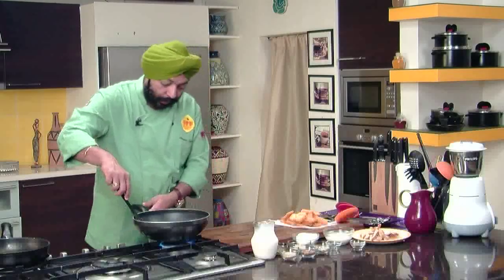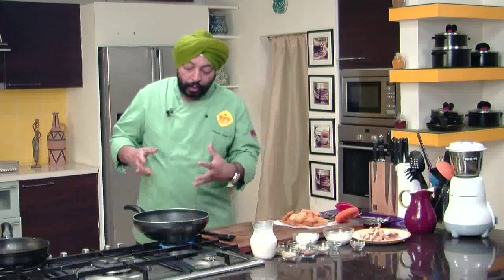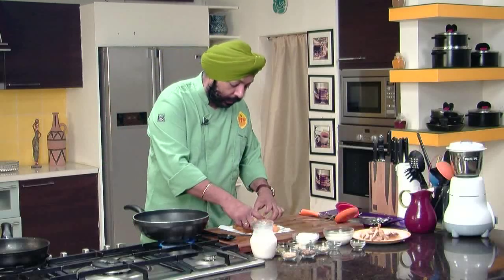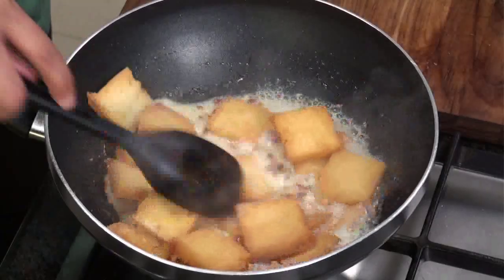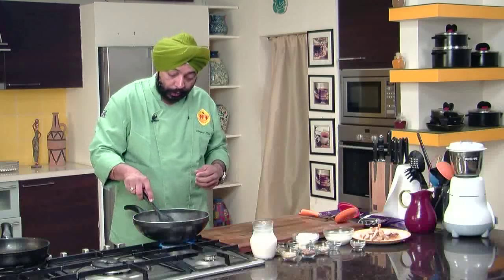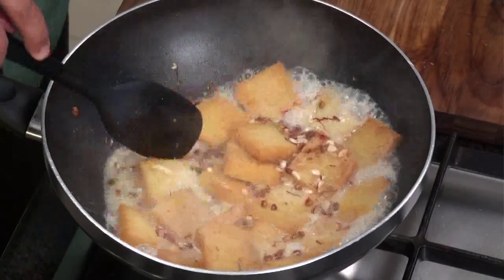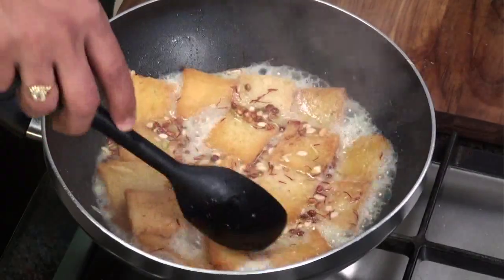There you go — one cup of milk. As it comes to a boil, all you need to do is take the bread and add it into this mixture. In goes the bread and you cook until the bread absorbs the complete water — the milk and the sugar syrup that we have made — and it becomes a nice mushy thing. The bread needs to mash up. The whole mixture is going to become dry and the bread would have swollen up and been mashed. That's what the halwa is all about.